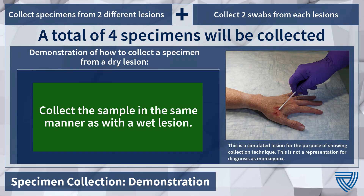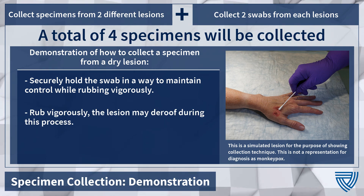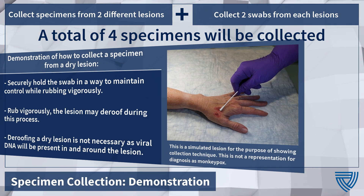For lesions that do not appear to have a pocket of fluid, or for dry lesions, collect the sample in the same manner as with a wet lesion — rub vigorously on the top and around the lesion. De-roofing may occur but is not necessary, as viral DNA is present in and around the lesion.